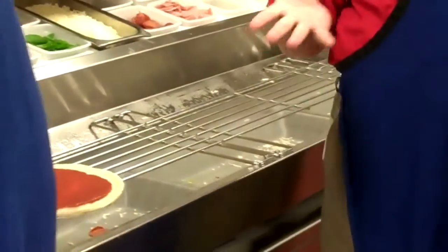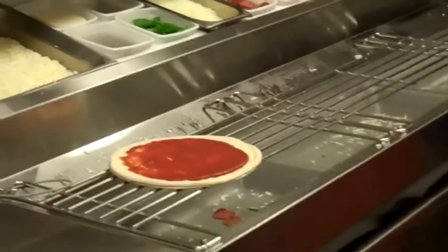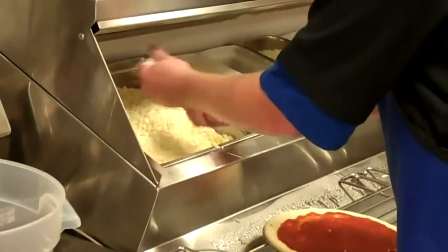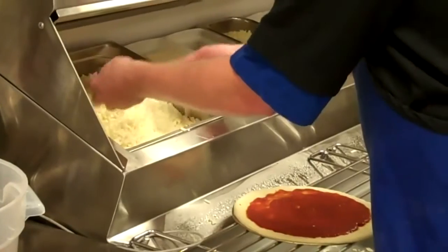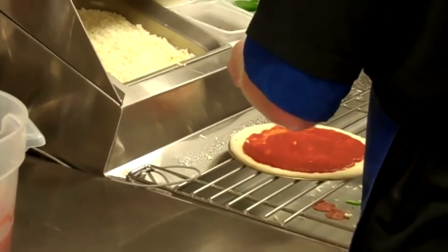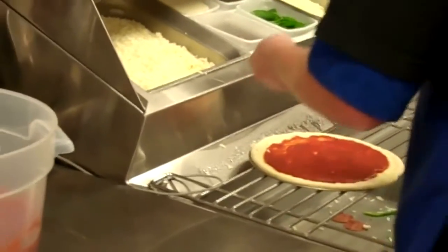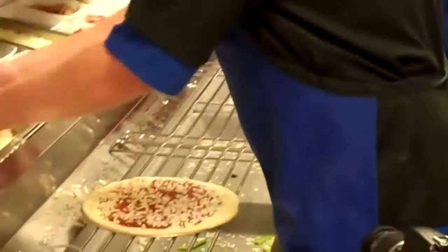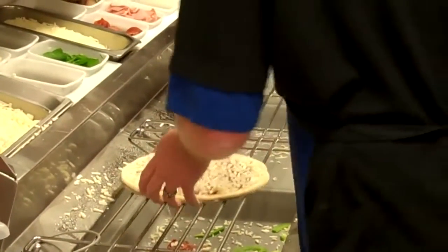After he gets his sauce on, we're going to put the cheese on. Just going to take the cheese, sprinkle it around, make sure you get the edges first and then cover up the pizza. Jeff's going to put exactly three and a half ounces of cheese on there, and when it's done you're going to see that you can still see some sauce coming up through the cheese.